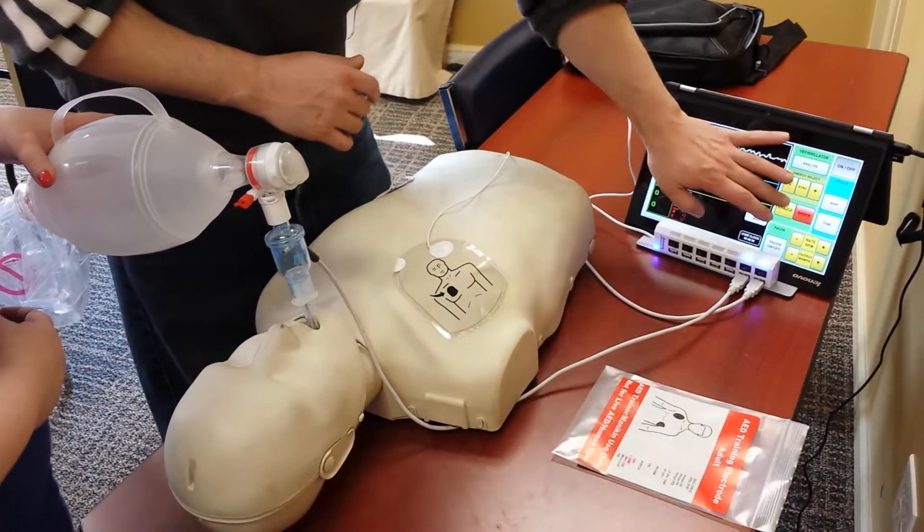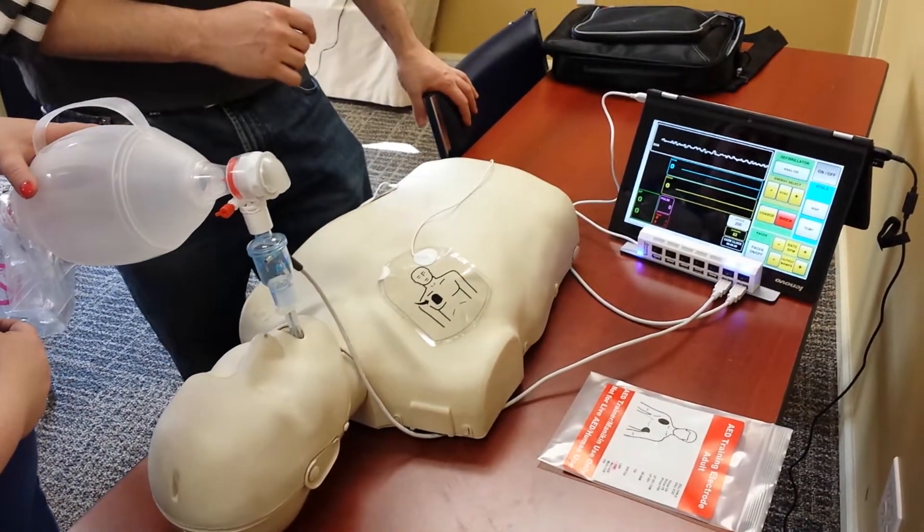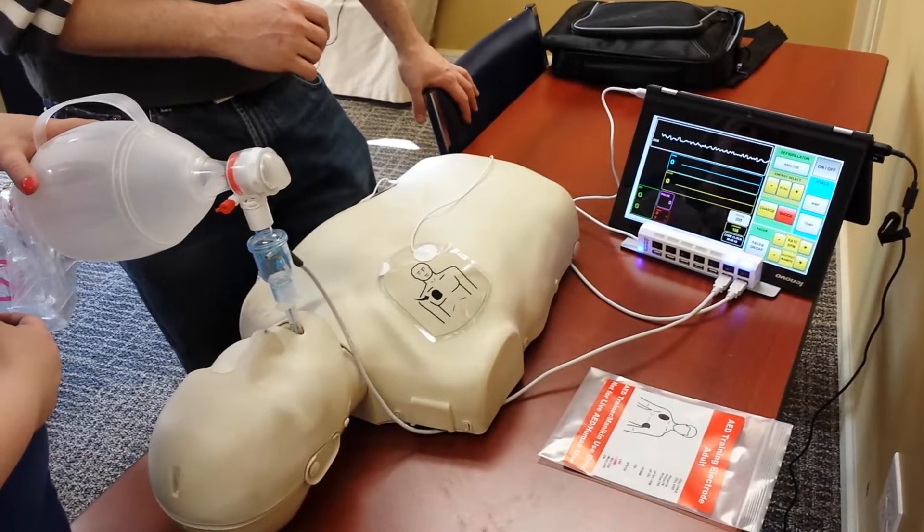Okay, we're charging. Charging. Stand clear. Everybody clear?